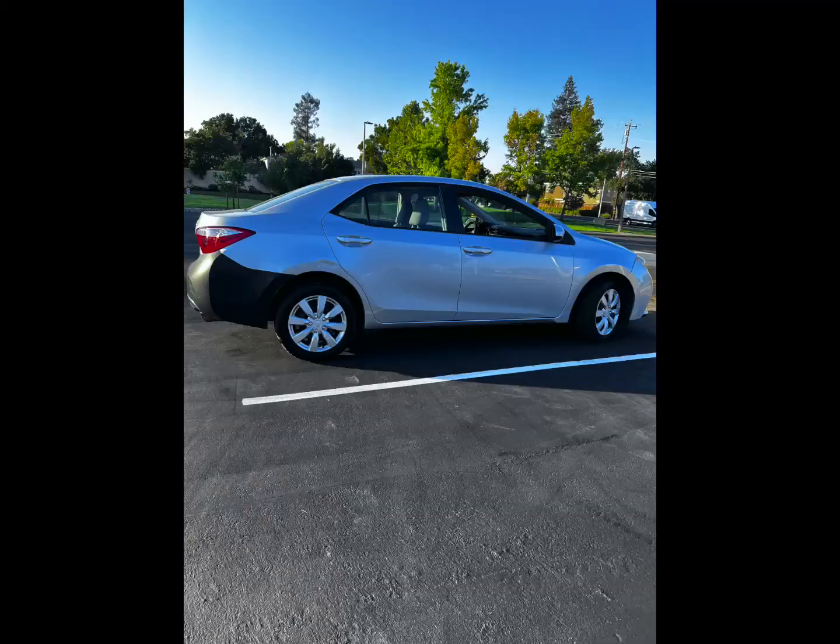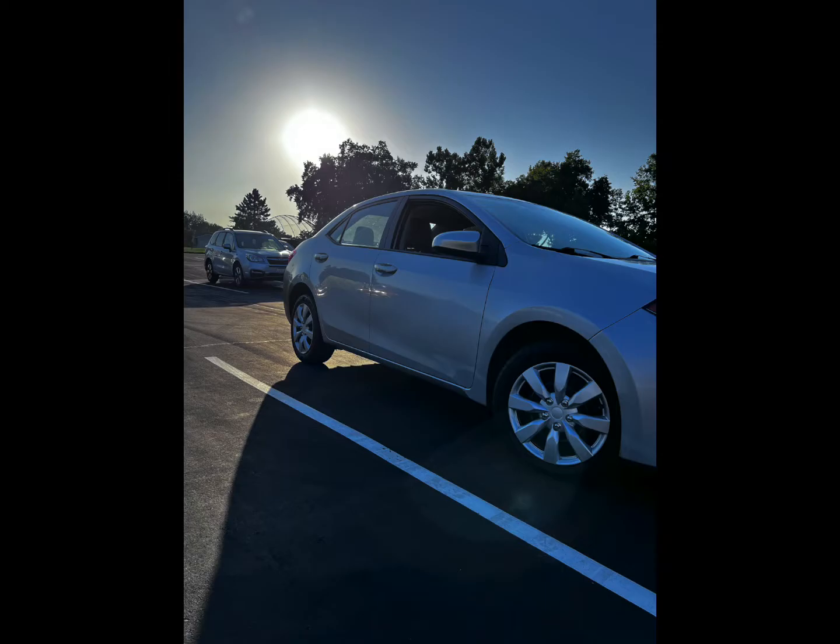Everything you saw that I did to it was all that I did to it. I only did one oil change, only put those tires on it. After the beginning part, we didn't do anything else with that car for the rest of the year. It was really a great car.